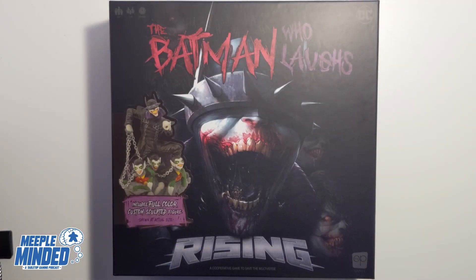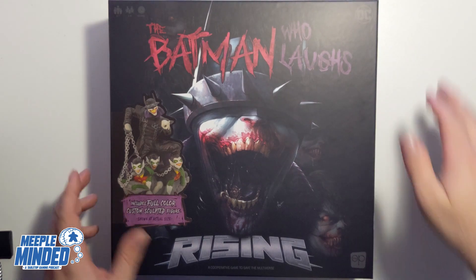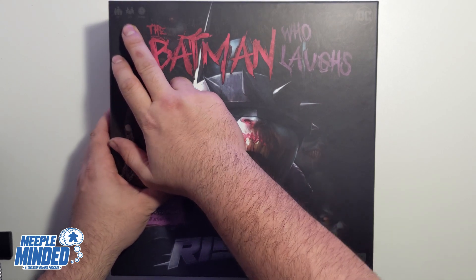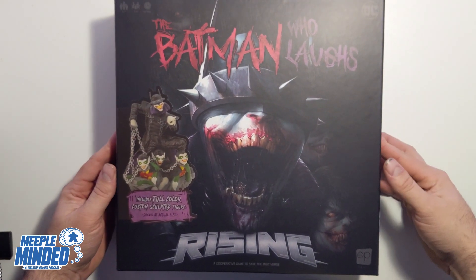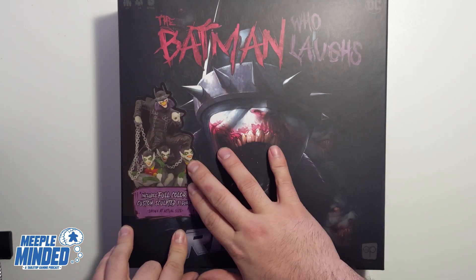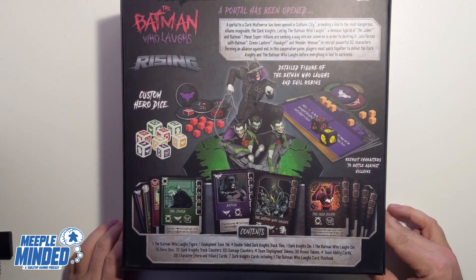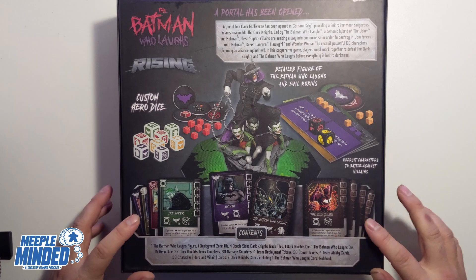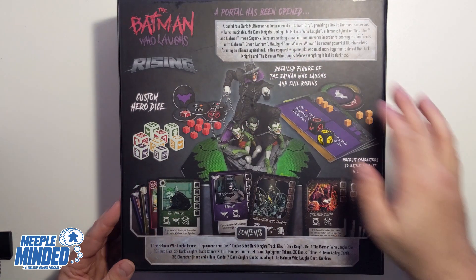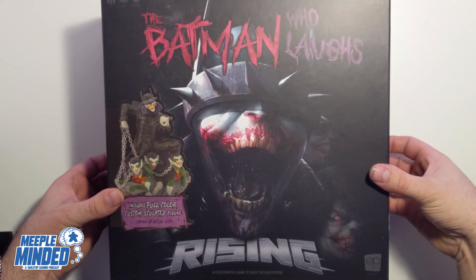Here we are in the top-down cam for the unboxing of The Batman Who Laughs Rising. Standard box size — this game is for 15 plus, one to four players, with a 60-minute playtime. I love the games in the Rising series and I've been really looking forward to this one, especially the miniature, which looks to be the best one so far. Here's the front of the box, and there's the back — some really nice artwork on the cards, custom dice, and lots of cubes.